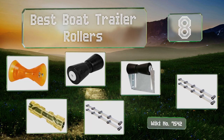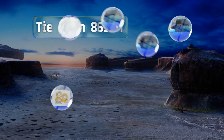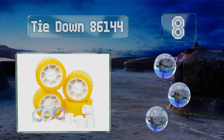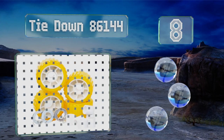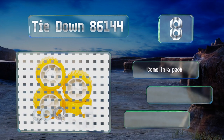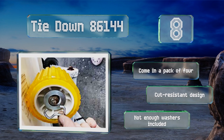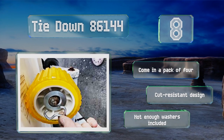Starting off our list at number eight, the long-lasting Tie-Down A6144 features a shock-absorbent PVC build and won't scratch or mark surfaces. They're conveniently equipped with an array of installation materials such as hog rings and two sets of bushings. They come in a pack of four in a cut-resistant design, however there aren't enough washers included.